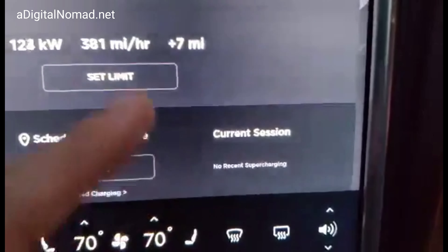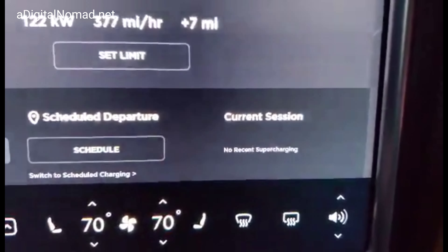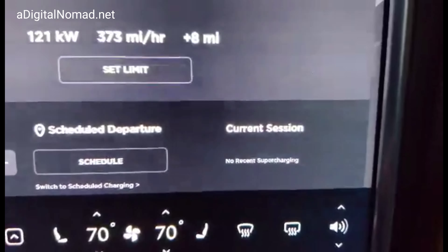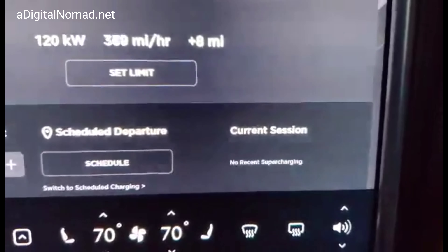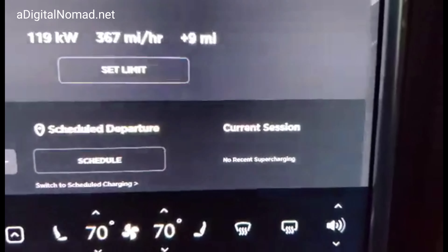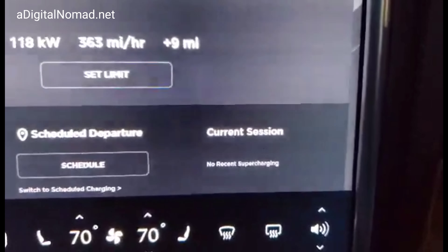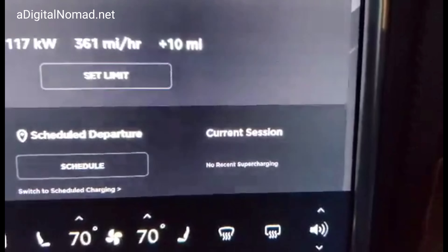I think we've determined that if you have supercharging for the life of the vehicle, you will never see an amount that comes up here when you're supercharging. But if you have free supercharging for the life of the original owner only, you'll see an amount — only you don't have to pay it. And of course, if you don't have any free supercharging, you'll see the amount that goes on your account. You have to have the car plugged into a supercharger to know for sure what type of free supercharging it has — either lifetime vehicle, length of the original ownership, or no free supercharging.